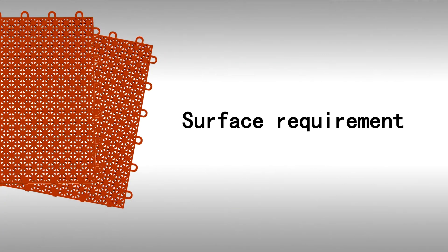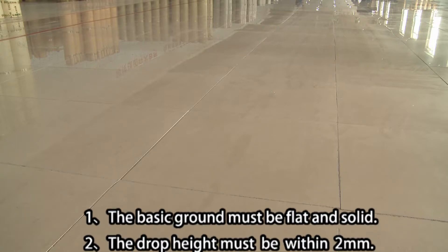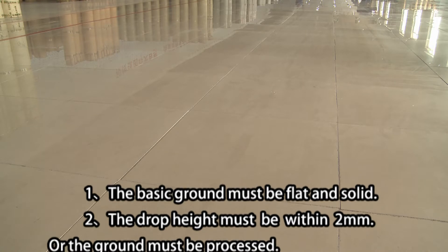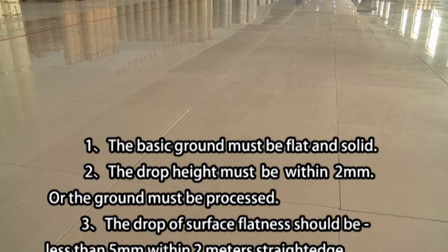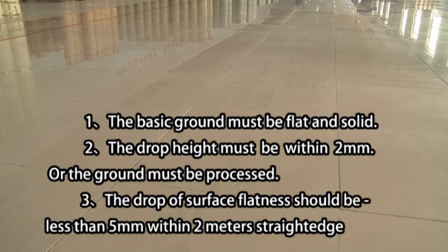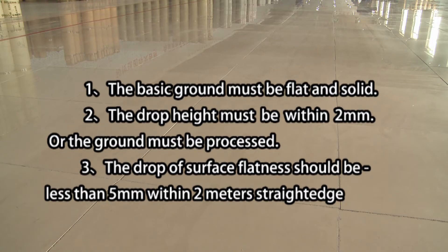First, Surface Requirement. 1. The basic ground must be flat and solid. 2. The drop height must be within 2 mm or the ground must be processed. 3. The drop of surface flatness should be less than 5 mm within 2 m.